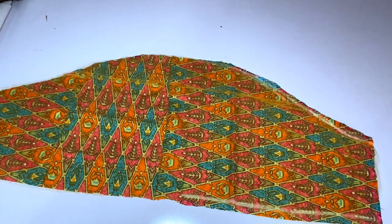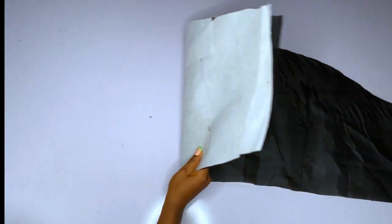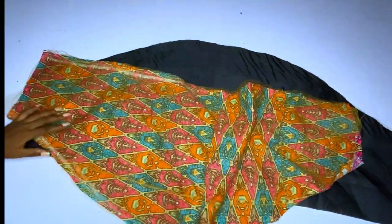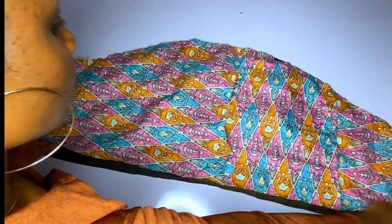After stitching the net and main fabric together, I will add my hard gum to my lining. You can add your hard gum to your lining or to your fabric — I decided to add mine to the lining. Then after that, I will turn the main fabric with this lining.